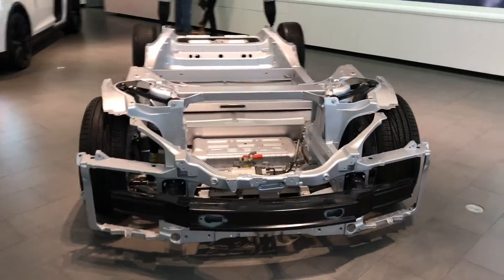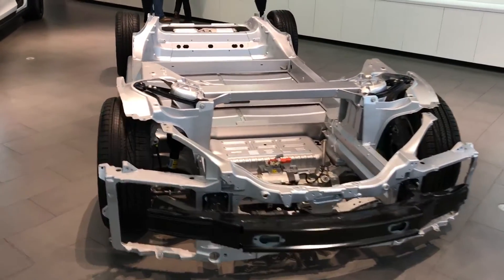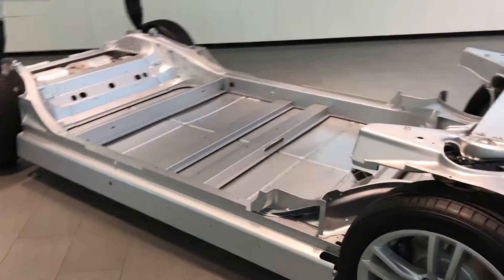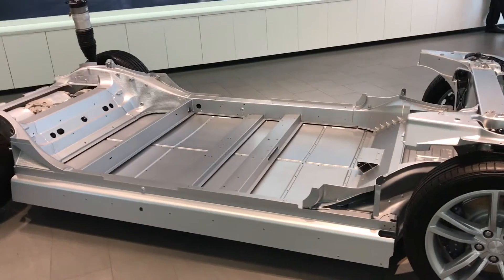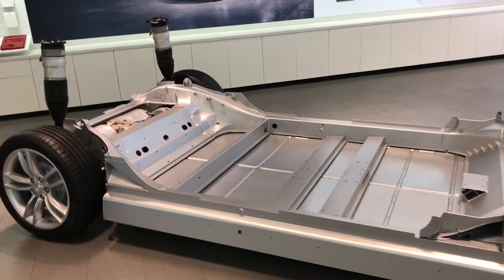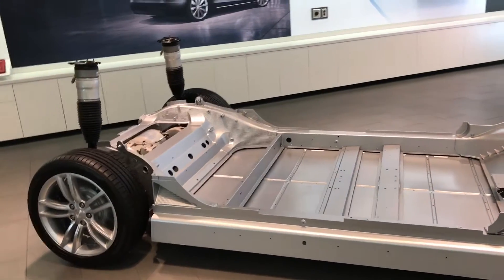Hey guys, I want to quickly shoot this video to show you guys the lower chassis part of a Tesla. I know most Tesla showrooms have this, but not everybody has an opportunity to go to a showroom, so I want to shoot this video.